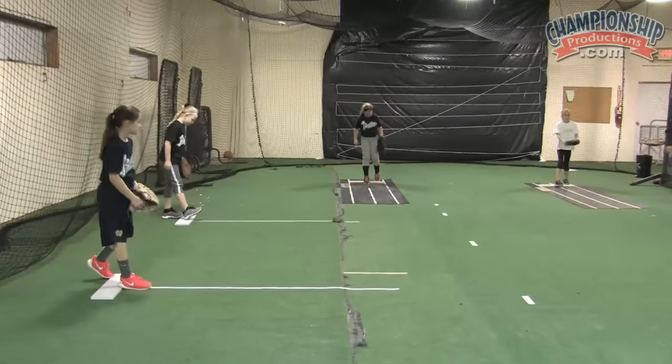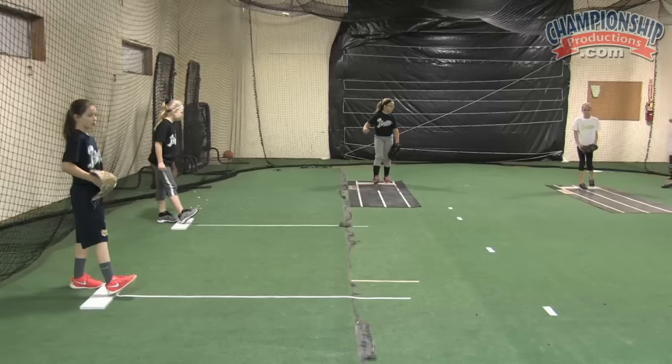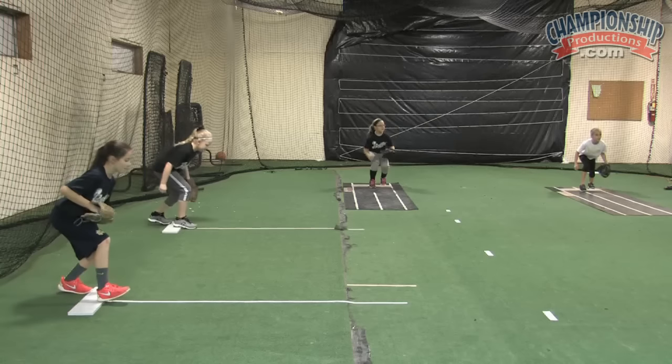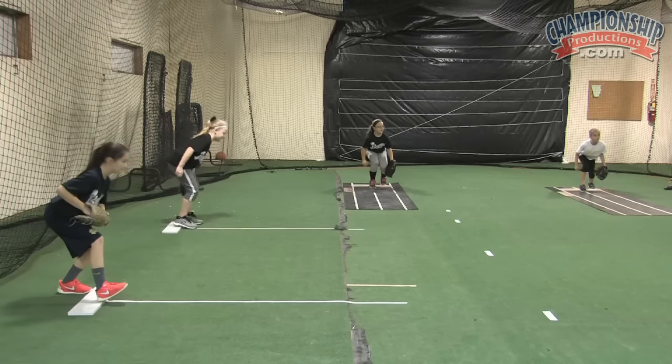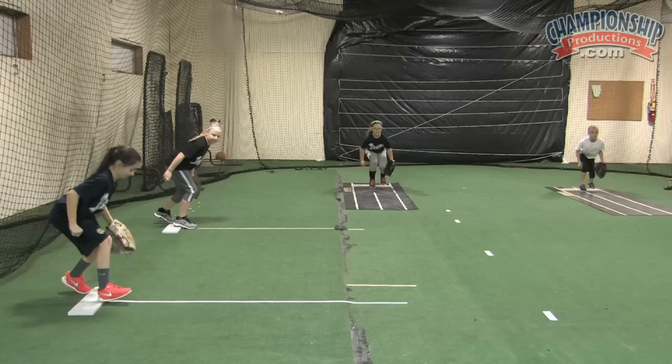Weight on your front foot. Shift to your back foot. Remember, we're just using our legs, no arms. Load. Pretend like you're racing somebody. Bend those knees. Tara, get on the balls of both feet on this one.